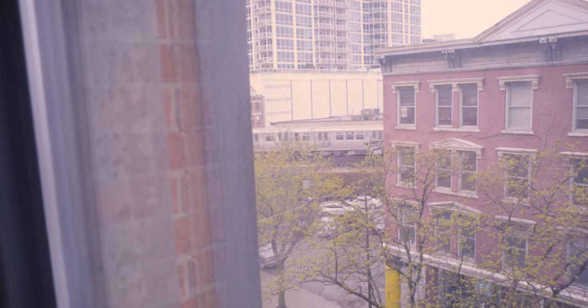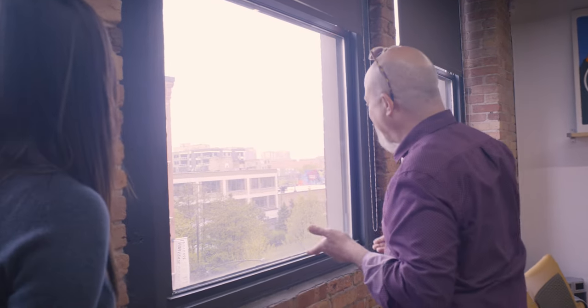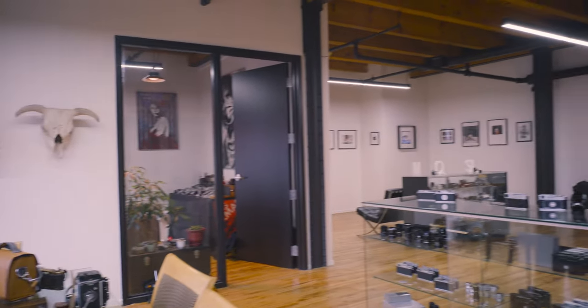When you come here and want to check out and focus your lens to infinity, you can actually see a little bit of the city. We really like having a nice, bright, airy space. So this is where all the magic happens — this is typically where we hold classes as well.